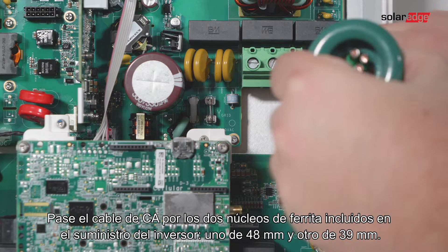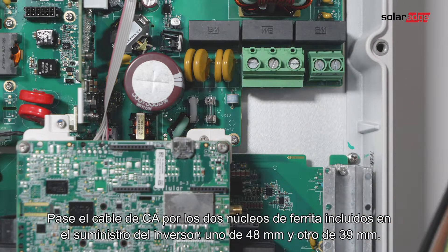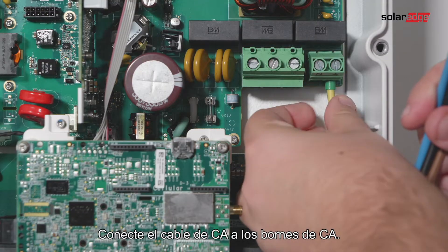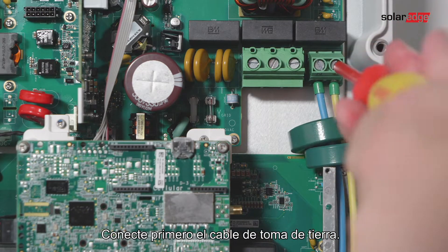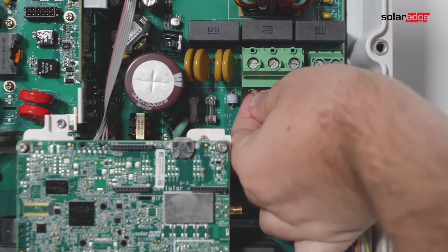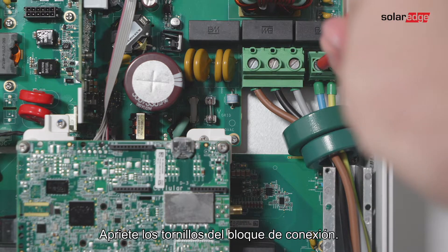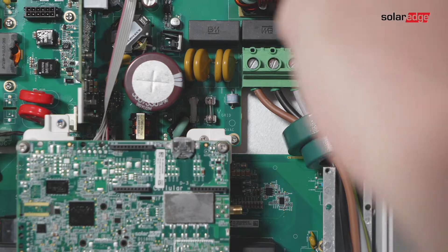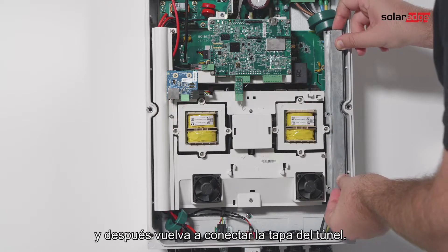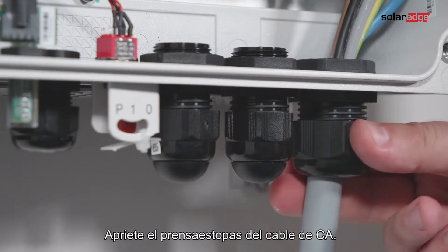Thread the AC cable through two ferrite beads supplied with the inverter — 148 millimeters and 139 millimeters. Connect the AC cable to the AC terminals, connecting the grounding wire first. Tighten the terminal block screws. Check that the wires are fully inserted and cannot be pulled out easily, then connect the tunnel cover back and tighten the AC cable gland.